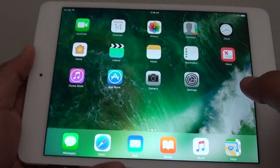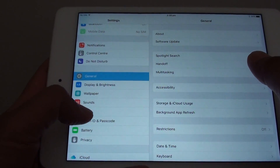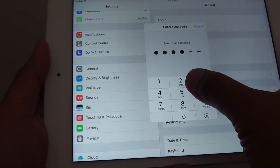First, press the home key to go back to your home screen and go into Settings. On the left-hand side, tap on Touch ID and Passcode. You'll need to enter the passcode that you set up for your fingerprint.